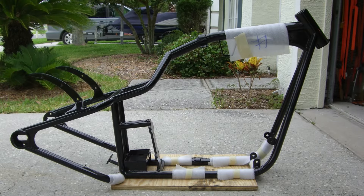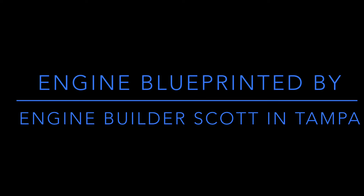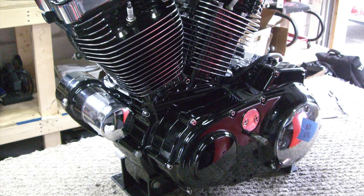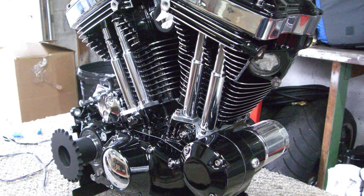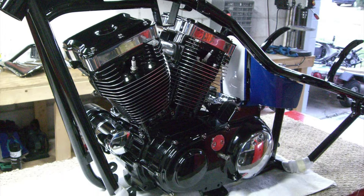At the same time, the engine was taken over to Scott over in Tampa — a great engine builder, especially for Sportsters. He blueprinted the engine, took it completely apart, back-cut all the transmission gears, Sumax powder coated the motor, and polished the fins. It was a beautiful motor, as you can see the assembly starting.